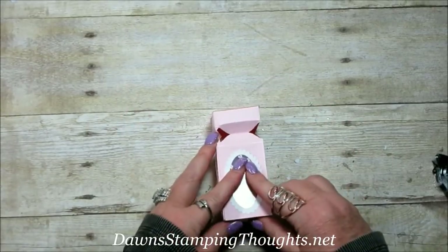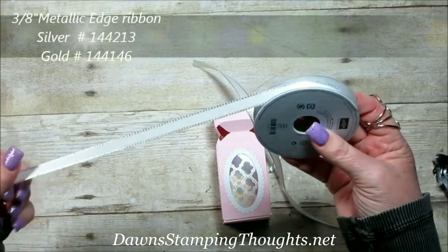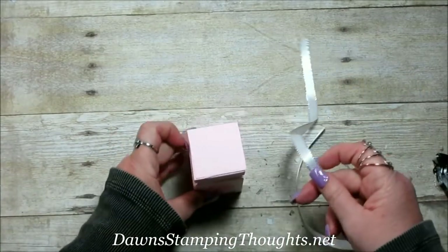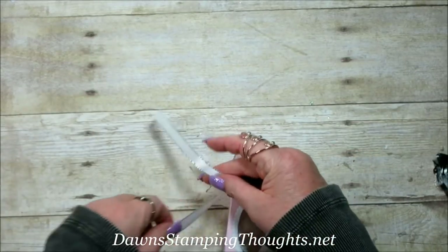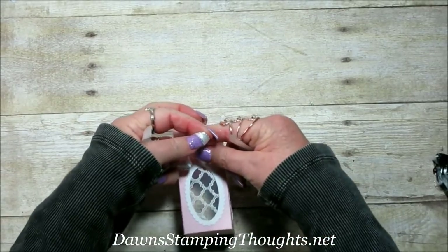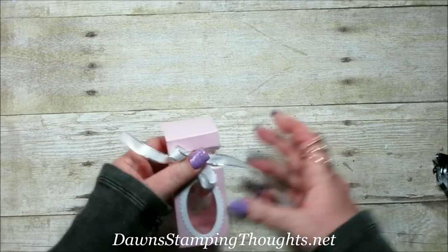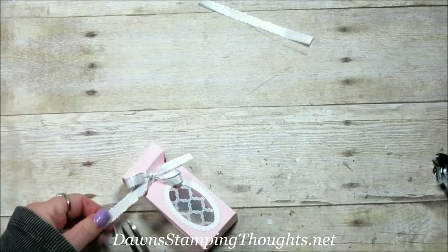Now tie some ribbon. I cut a piece of the three-eighths metallic edge ribbon, which also comes in gold — just like the silver we're using today. Tie the ribbon around the box and tie a bow. You can fuss with the bow, then just trim the tails.